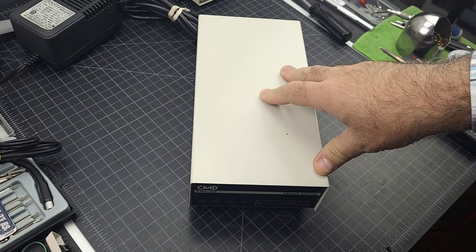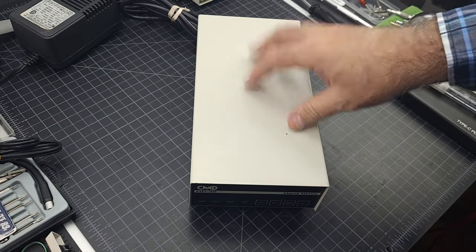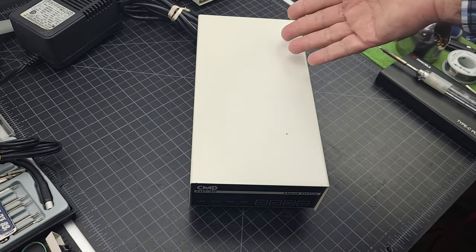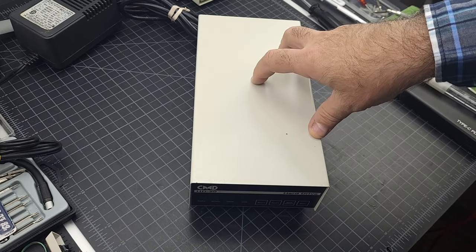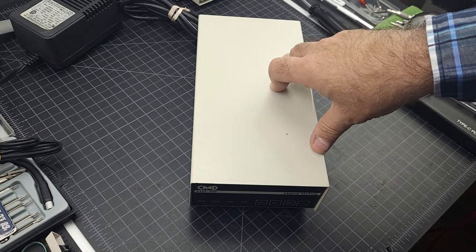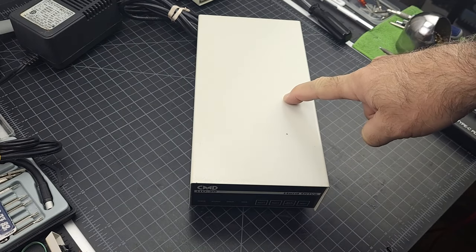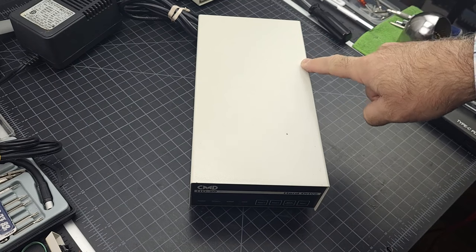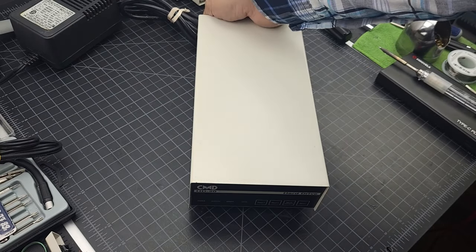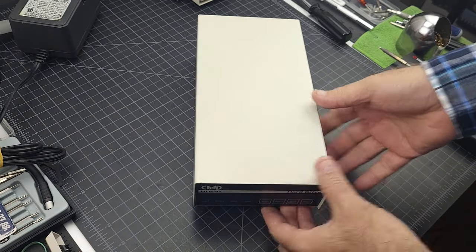I'm 99% sure it's the SCSI drive inside — these use a SCSI drive. So let's take this apart. My first thought is we're going to replace the hard drive, obviously. But do I replace it with another SCSI 20-megabyte hard drive, or do I replace it with a SCSI-SD2 adapter board? I'll reveal that a little further into the video, because I've already made up my mind. That was the question that went through my mind when I figured out this had a problem.